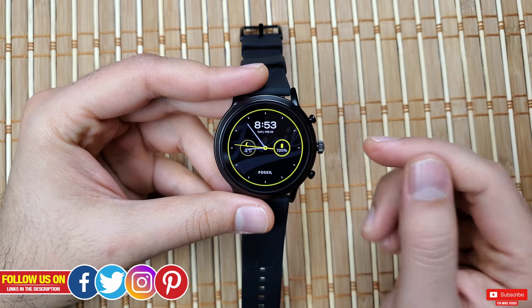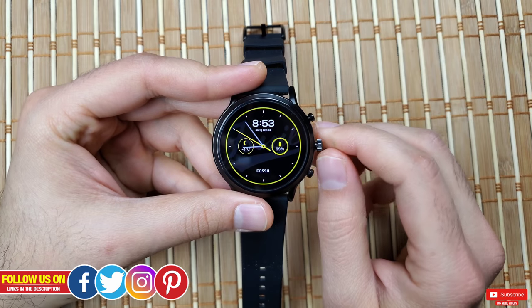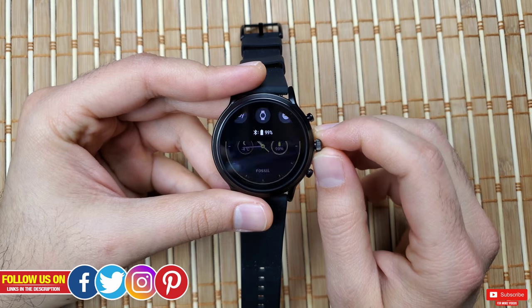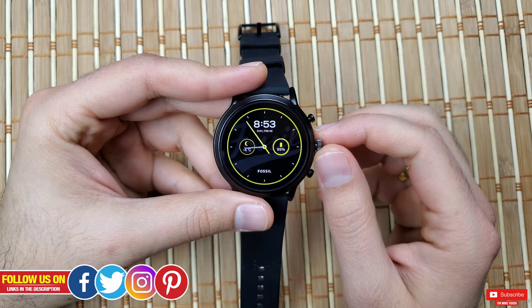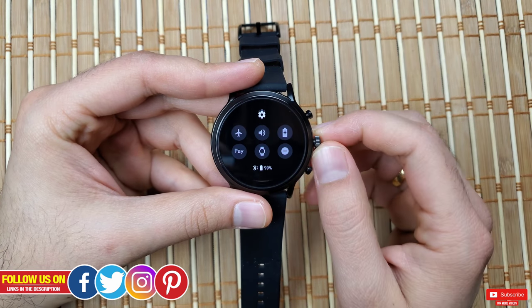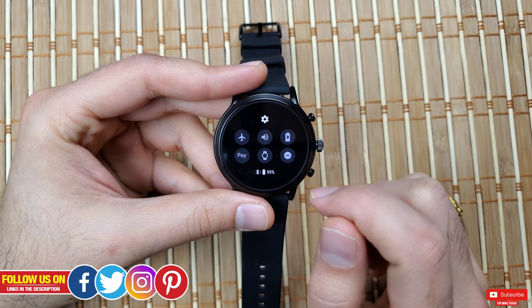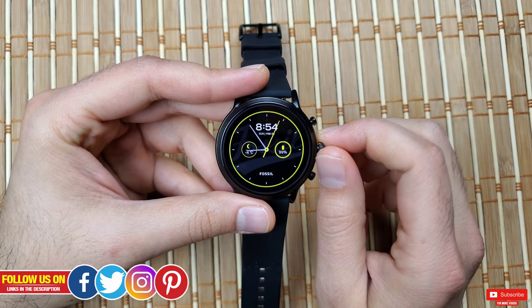Today I'll show you a few tricks to get close to two-plus days of battery life. Let's start with the built-in Fossil battery options. Unlike other Wear OS devices, Fossil has implemented its own battery saving software options, which is really appreciable and relatively easy to use.